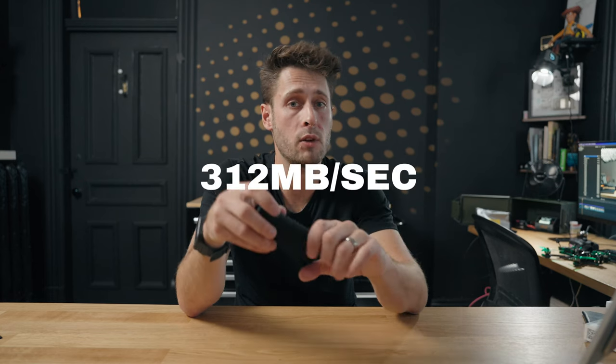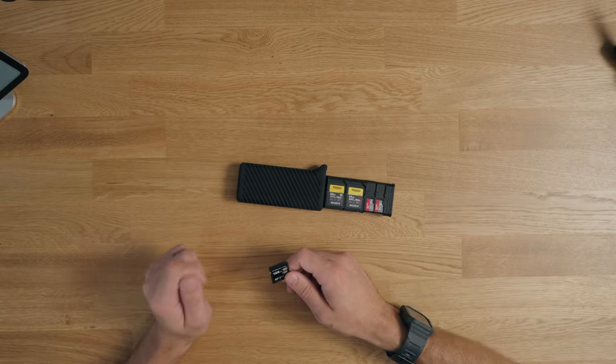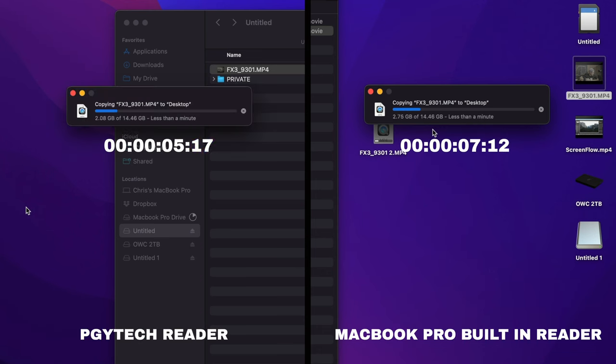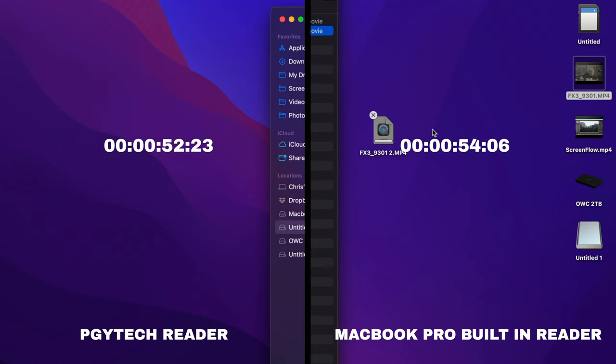This would be useless if it's not fast. It's a USB 3.1 USB-C cable and PGY Tech claims speeds of up to 312 megabytes a second. I used ProGrade V90 cards — some of the faster cards out there — and while I wasn't able to hit 312 megabytes a second I got quite close. For a 14.46 gigabyte file transfer from the SD card via this reader it took 52 seconds, compared to 54 seconds plugged directly into my MacBook Pro M1.